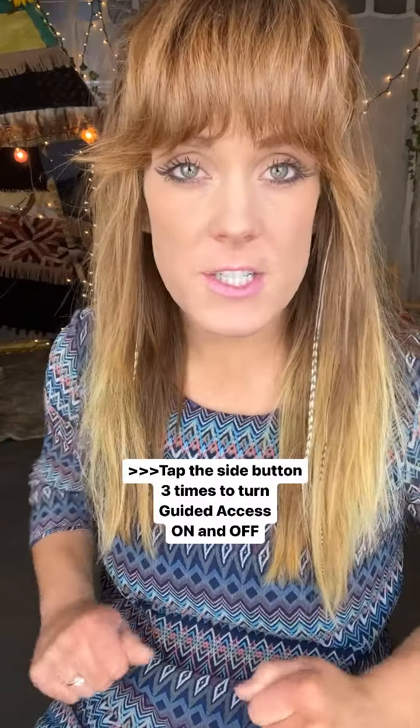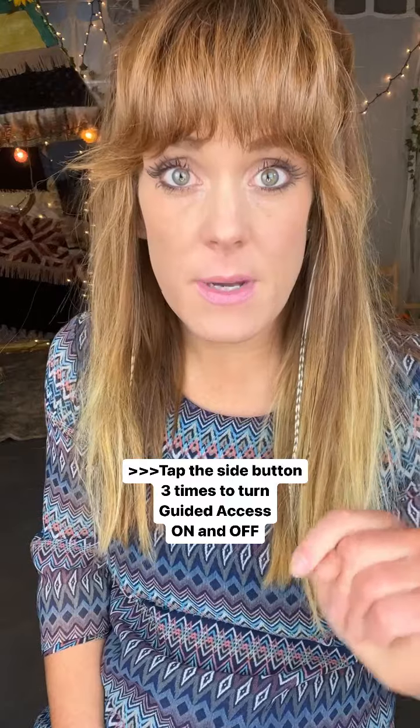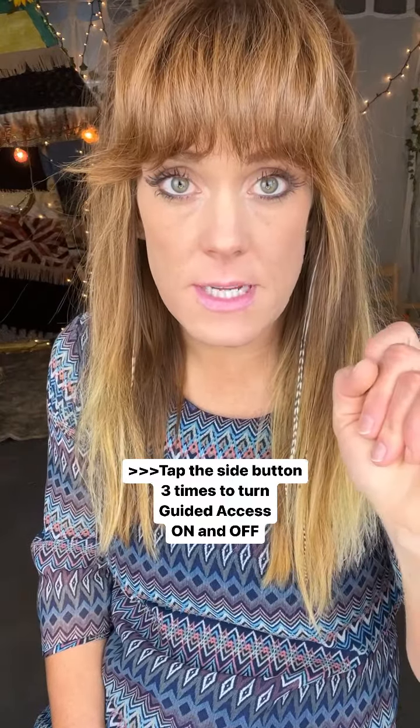So now, before you hand the device to your child, you're going to tap the side button three times. And then in the bottom left, there's a word that says Options — tap that.